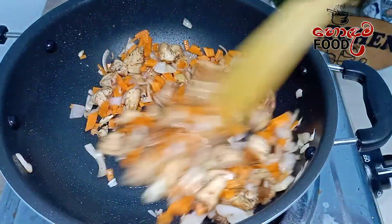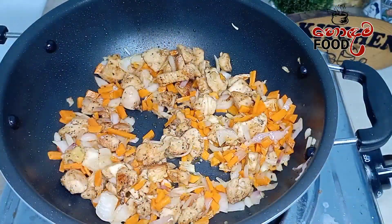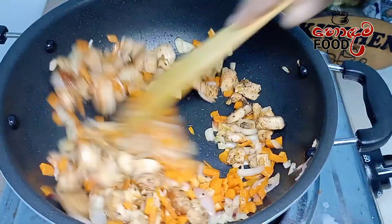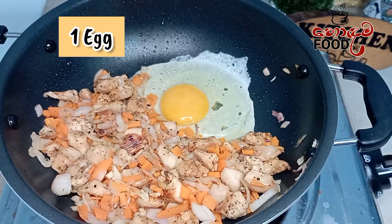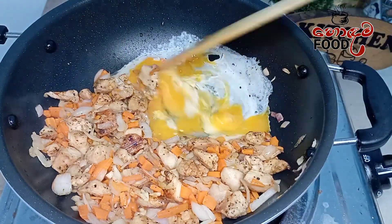We will mix it in a small bowl. We will mix it with a spatula.